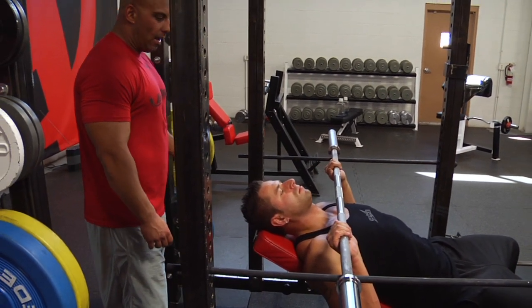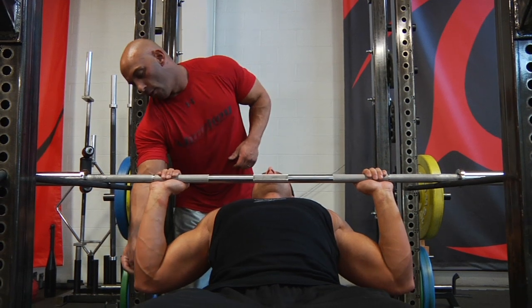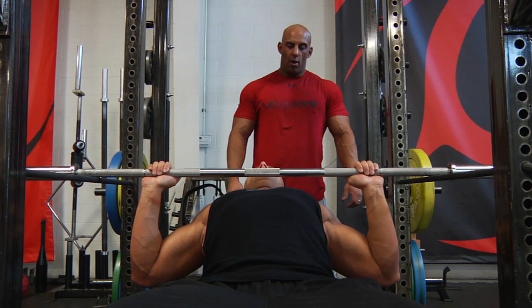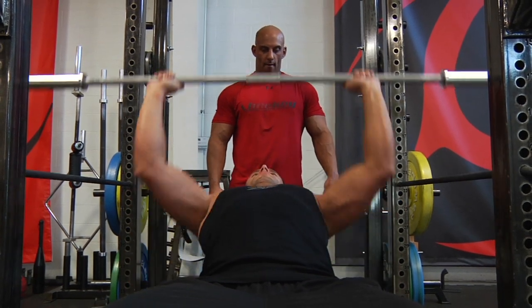Same thing as the regular incline press: elbows straight under the bar. You push with your heels, squeeze your abs and glutes, produce force and push up. Good.